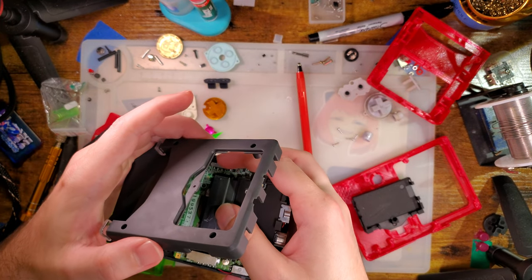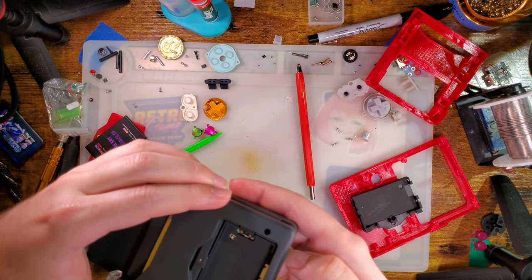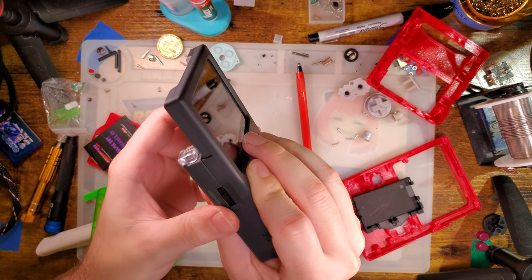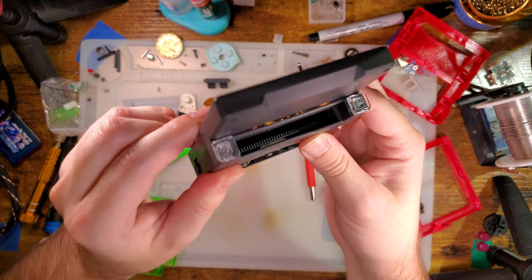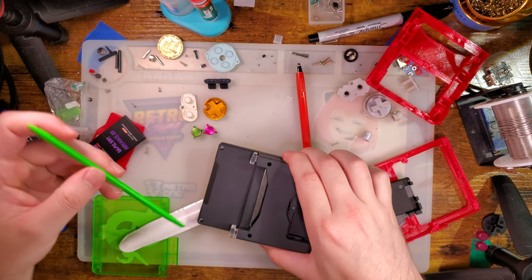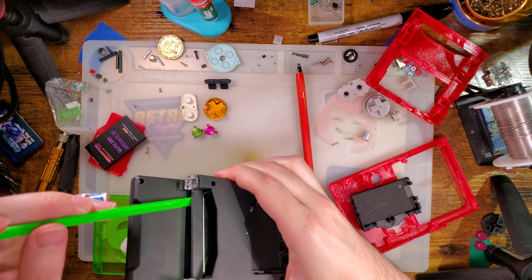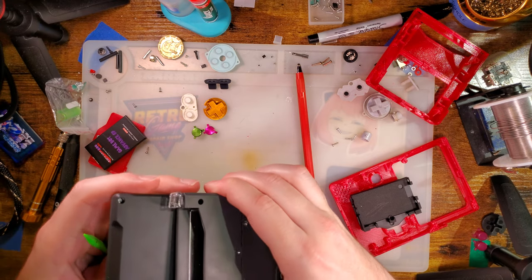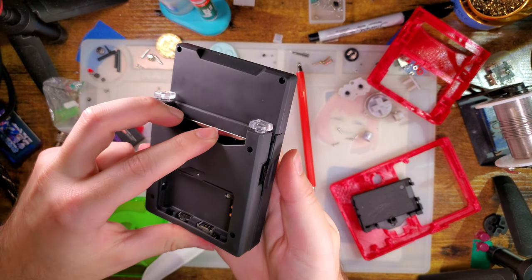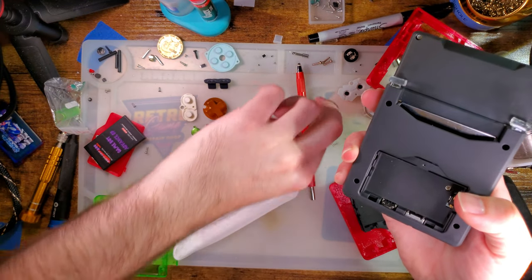Wait, wait, wait, wait — gotta get the power switch lined up. All right, we're almost there. Just gotta tuck those wires in and we'll be good to go. There we go. All right, it's going together.